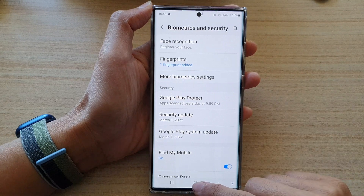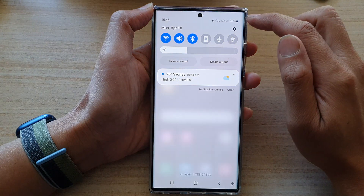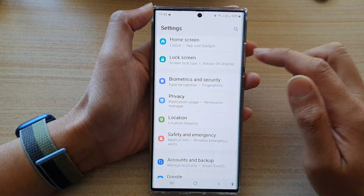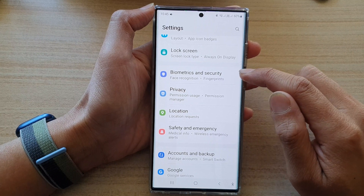First, tap on the home button to go back to the home screen. Then swipe down at the top and tap on the settings icon. In here, go down and tap on Biometrics and Security.